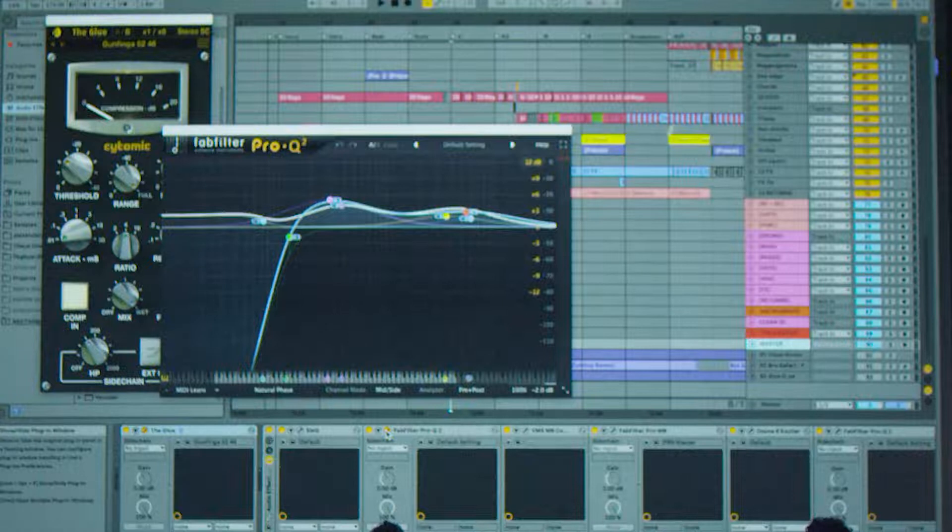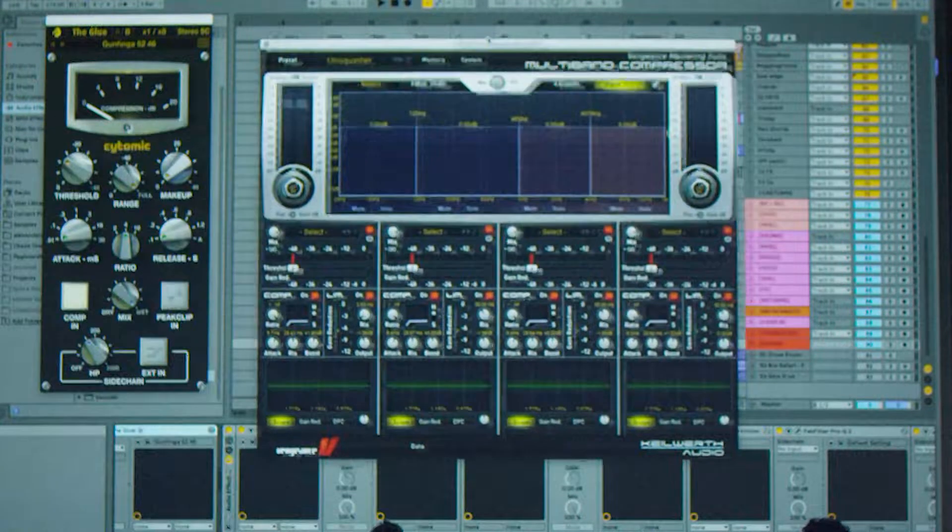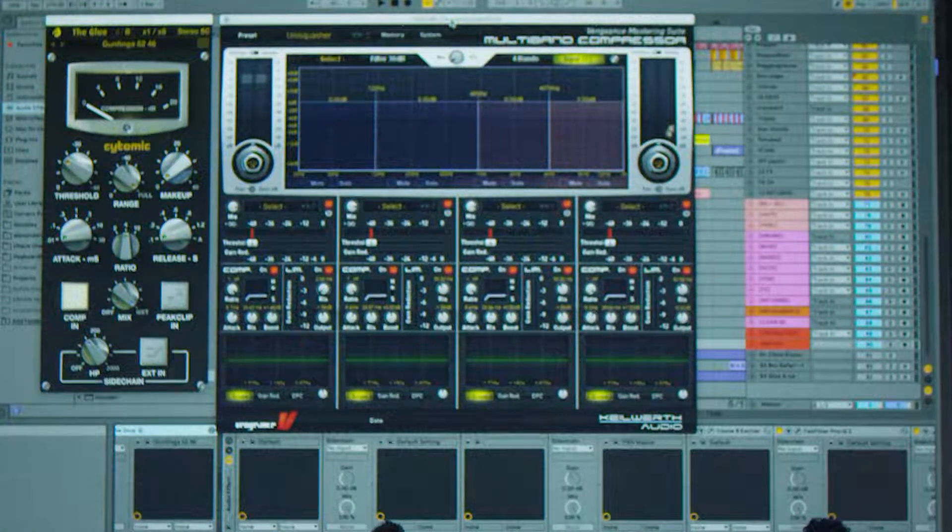EQ fixing — again, just balancing it. Super secret, cannot — needs to be cut out of the stream, Ashish.